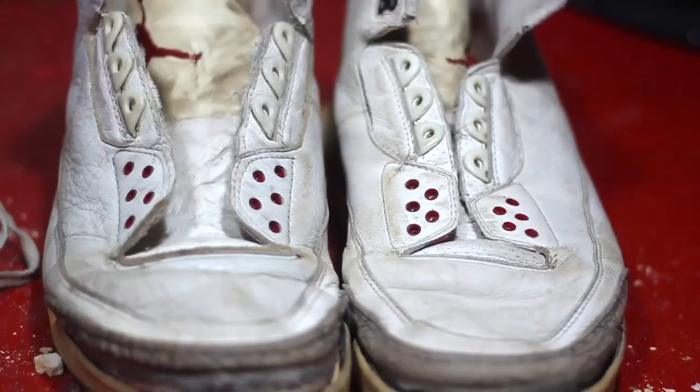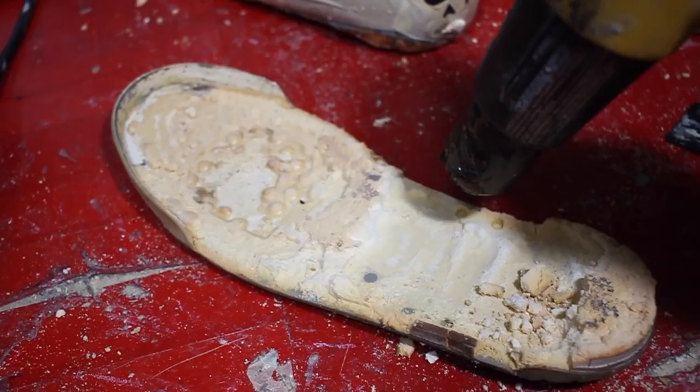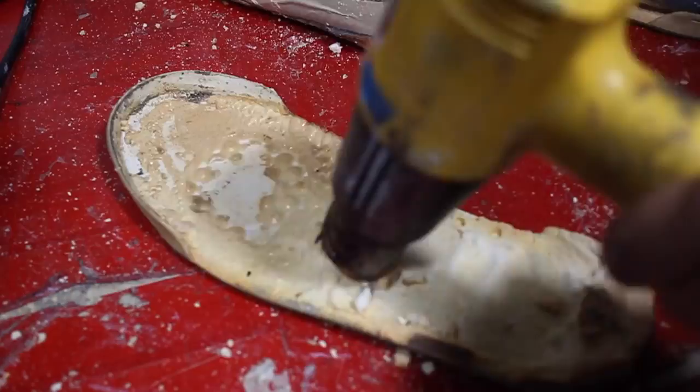But in all honesty, I could ramble on and on about how beat they are, even though it doesn't look that beat on camera. We're just gonna go in and restore these things. The first thing we gotta do is remove all of the crumbled midsole off of the shoes, off of the rubber sole, and off of the uppers. The number one tool I highly recommend is using a heat gun for this process.